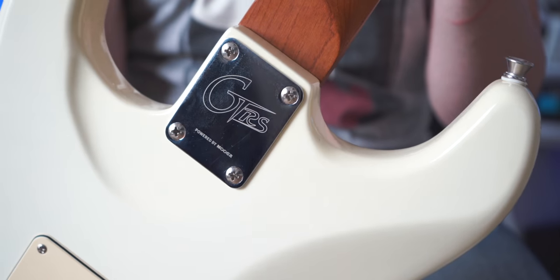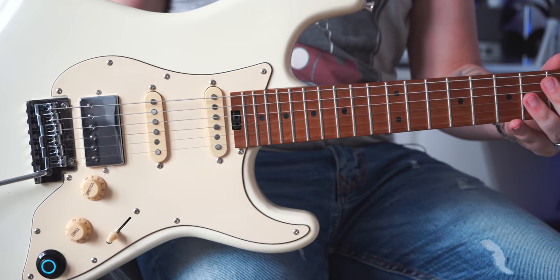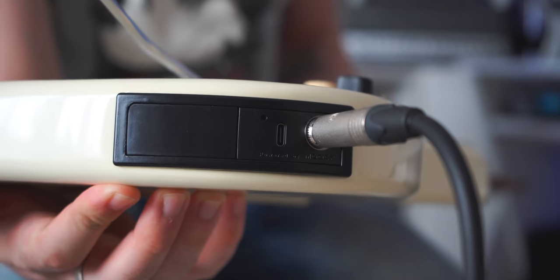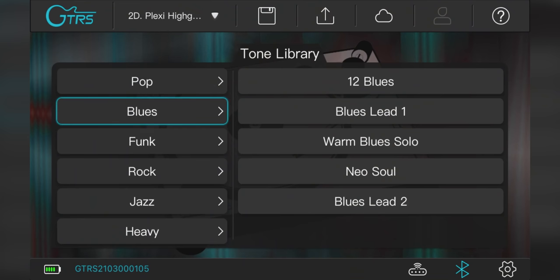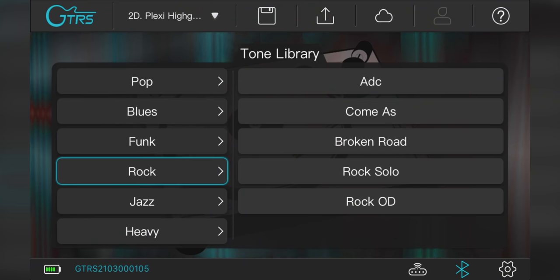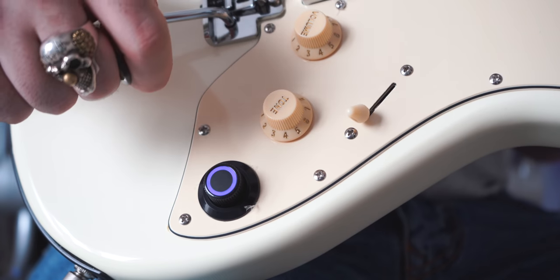If you are interested in this guitar, it's called the GTRS powered by Moor. This guitar is very innovative and futuristic. The best thing about it is that you don't need an amplifier, plugin or whatever — the sounds are already built in. Using the companion app, you can browse through a lot of different presets and store the ones you like in the guitar.